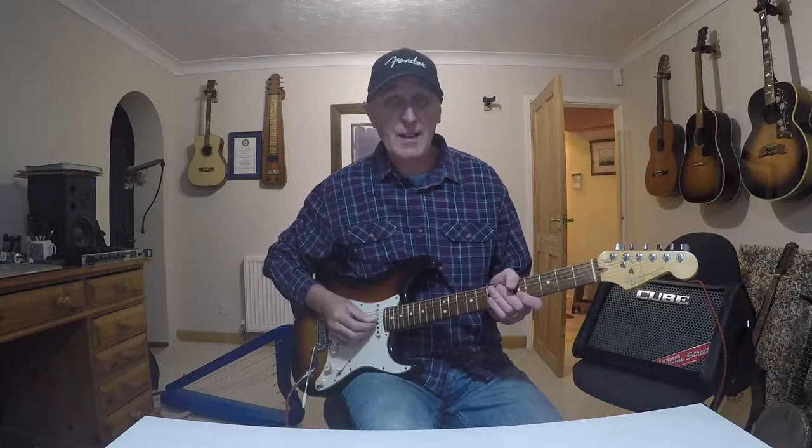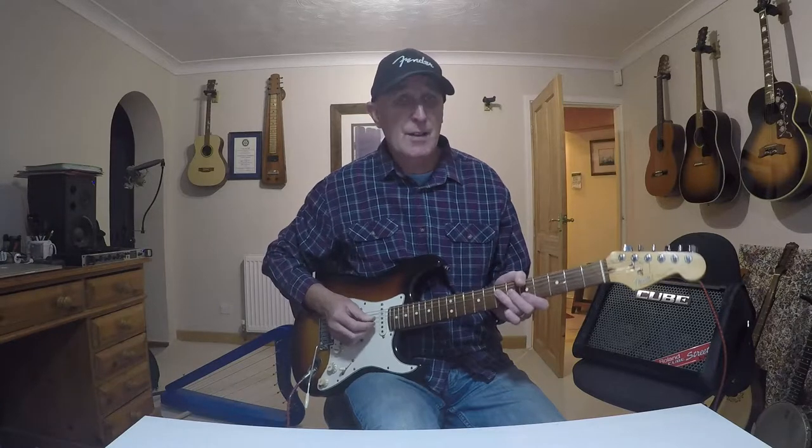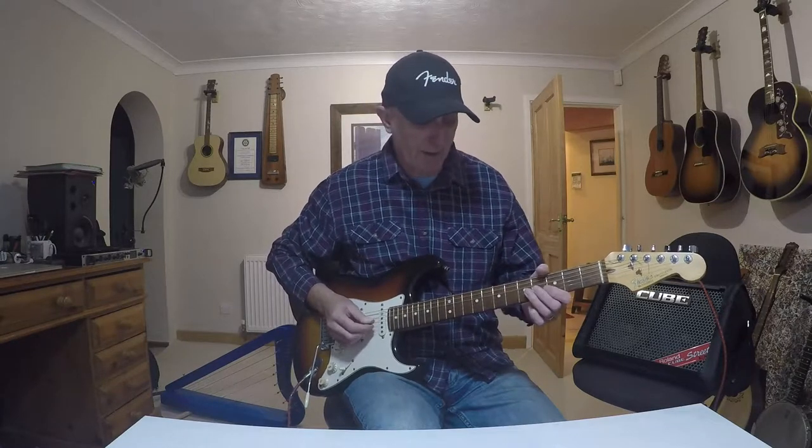Hello and welcome to Cool Electric Guitar Riff of the Day. This is number six and this one is going to be over an A chord, but we'll be able to move it up and down so it fits over other chords. And it goes like this.